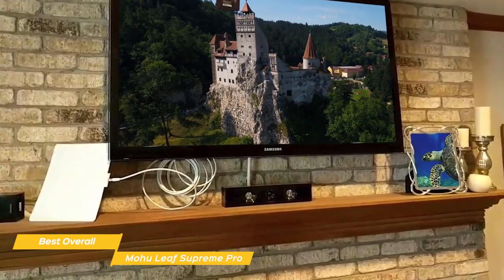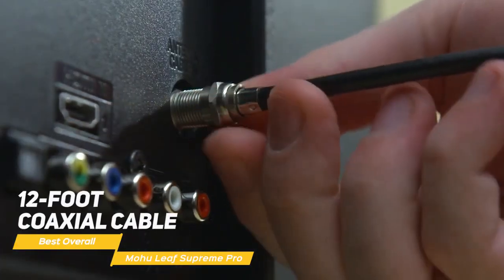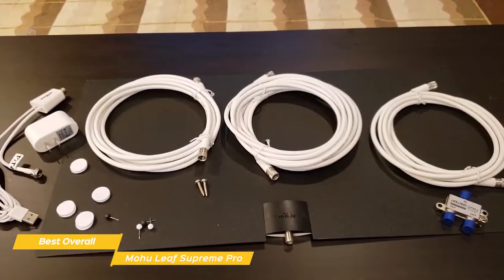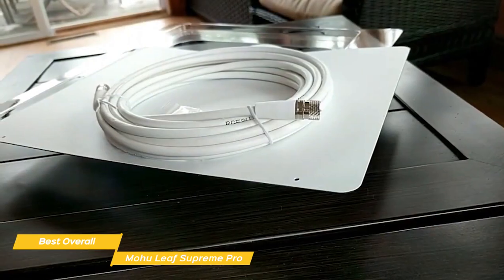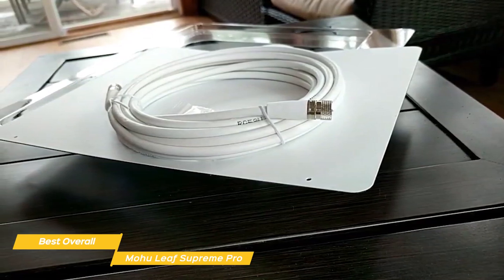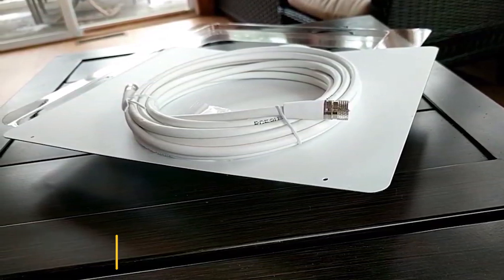This includes channels like ABC, CBS, NBC, PBS, Fox, Univision, and many more. Once you have the Mohu Leaf Supreme Pro mounted in a good spot, the installation is completed by attaching the 12-foot coaxial cable from the antenna to your TV. The generous amount of cable provided gives you plenty of slack to work with and feels like a premium addition compared to some models that only come with a 1- or 2-foot cable. If you want to cut the cord on rising cable or satellite costs, the Mohu Leaf Supreme Pro TV antenna is an excellent choice. It offers easy setup and use and has the ability to reach most of the nearby major broadcasters within a 65-mile radius.